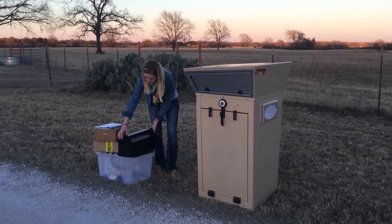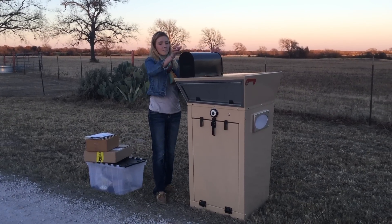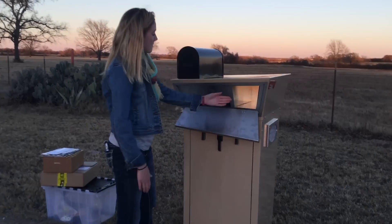Emery, if you could by comparison show them what the size of a standard mailbox looks like. You'll notice when we open up the front bin of this mailbox we actually have the capacity of that mailbox that Emery just placed on the front right here to the right-hand side.